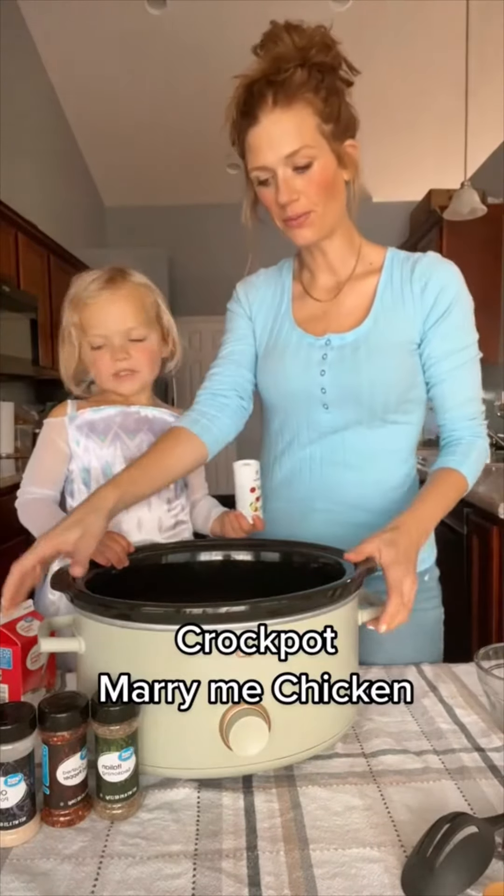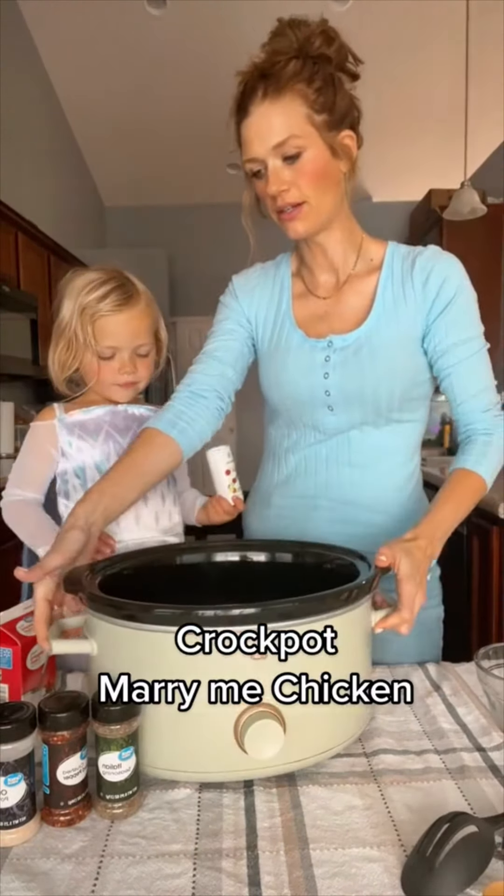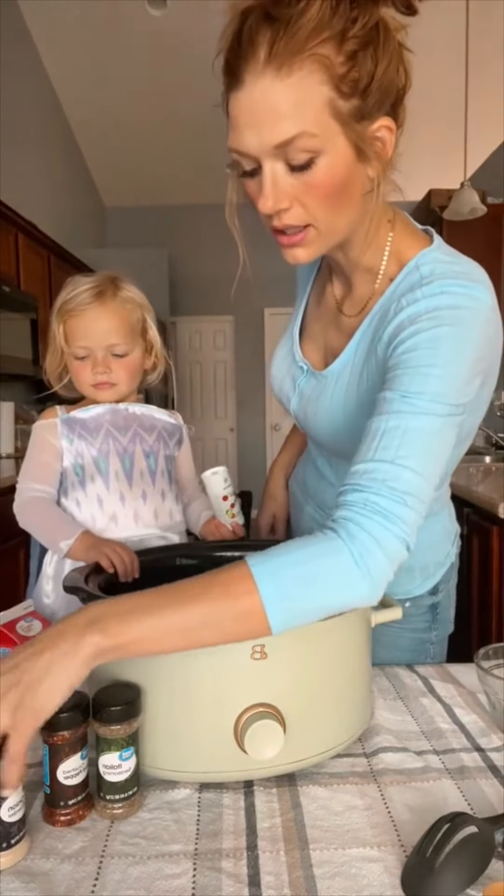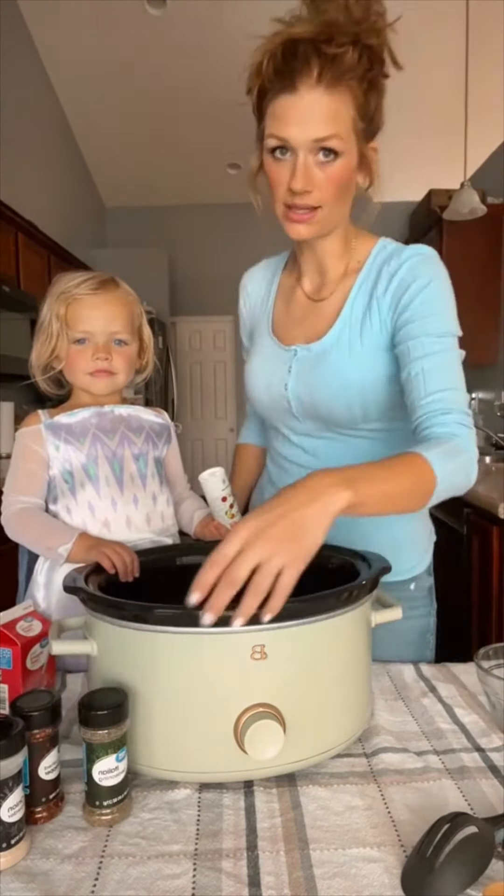Today we're making Marry Me Chicken. We already have a couple pounds of chicken in there. Lena's going to start seasoning with salt, pepper, paprika, some onion powder, a little red pepper flakes, and Italian seasoning.